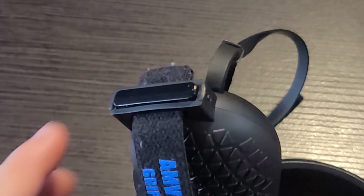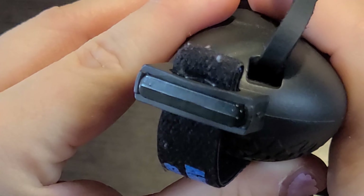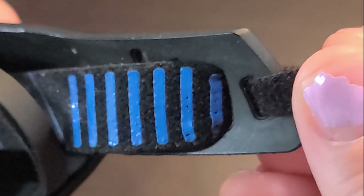This end goes like this, and then you insert this clip to hold it in place. Then this other side, with the lines on it, goes in the other end. You can set it to whatever tightness you want.